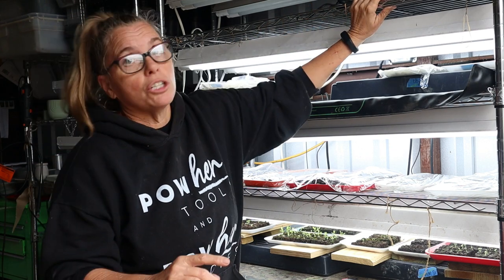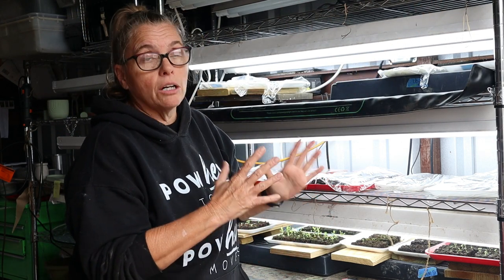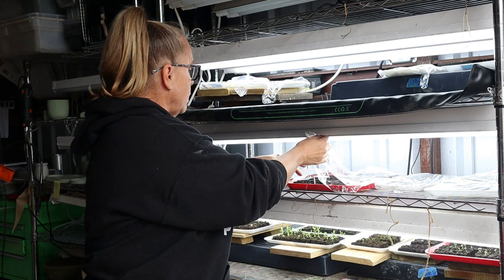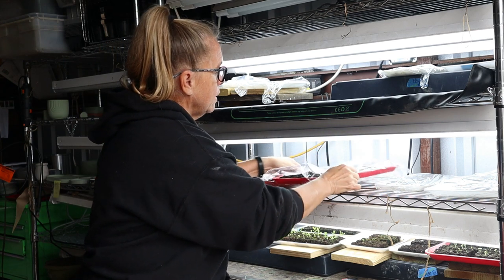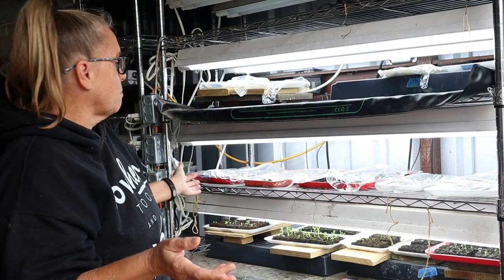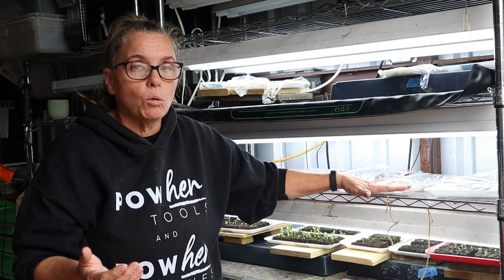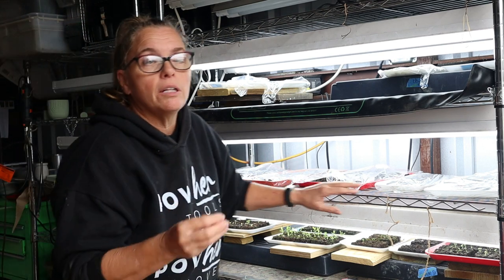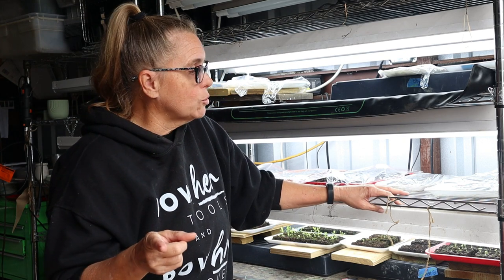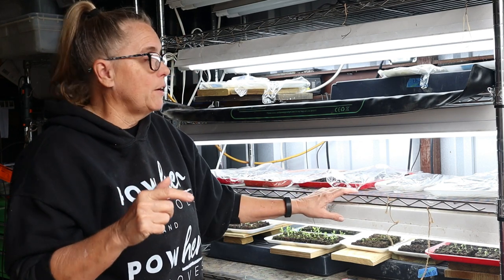First up, the shelving unit. This is four feet wide and it holds a lot - especially if you're soil blocking. We're at 68, and this is 160 seedlings in this one tray. I can probably fit five or six trays on here, so that's a lot of seedlings on one shelf. I bought this off the internet and paid less than $100 for it. I do like it - no issues, easy to put together, and it's very sturdy. Love it.